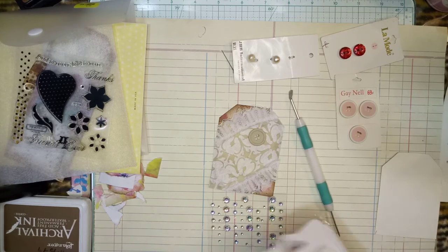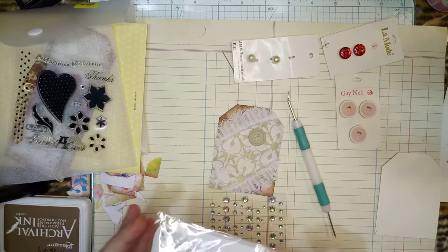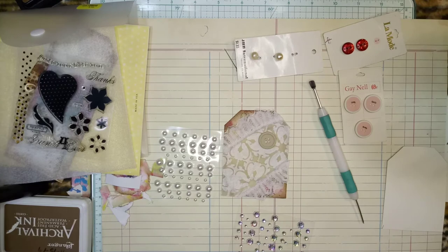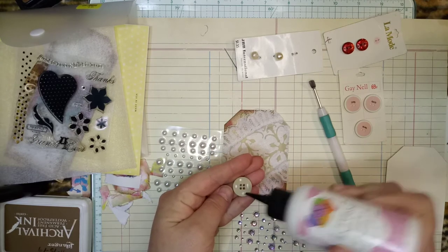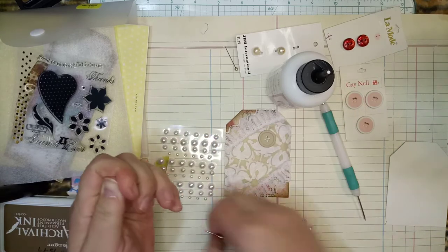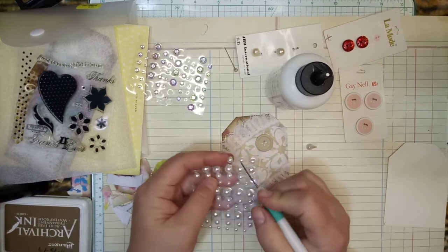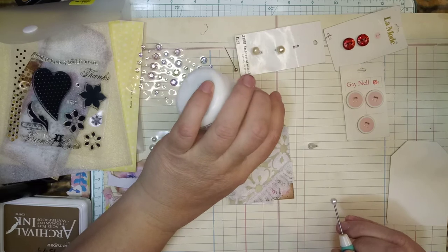I already have some butterflies cut out. I think I want to put this on here — not too much. Do I want to go blingy bling or pearly? Pearly — I think I'll do pearls. A little dab of glue so they don't come off.